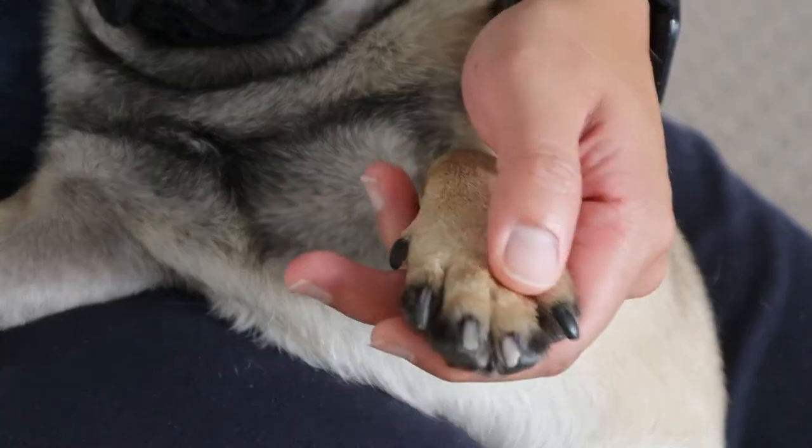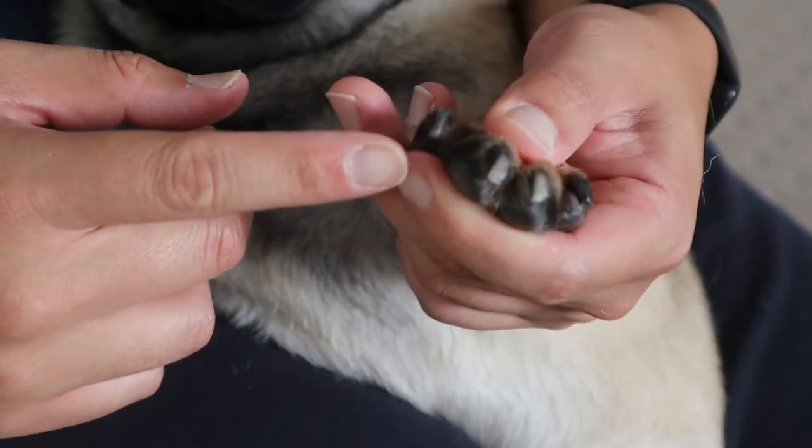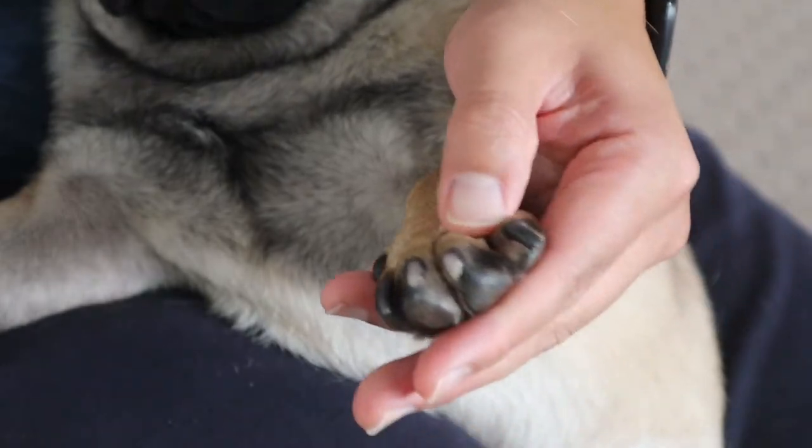So as you guys can see, Taro has a couple of black nails and he's got a couple of white ones. It's the black ones that are a bit difficult because you can't really see the vein — the quick.